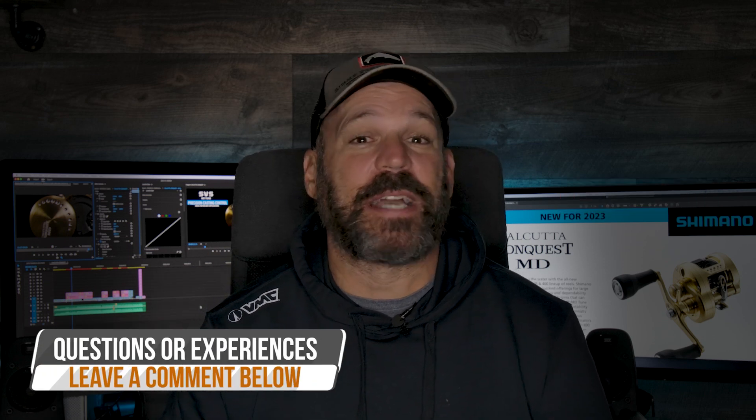Before I get into this, do me a favor — click subscribe down below. If you have any experiences or comments about the Calcutta Conquest, leave them down below. We love getting back to you guys and we'll get back to you as soon as possible. If you have questions about a setup, technique, or what fishery it might be right for, drop it down below.